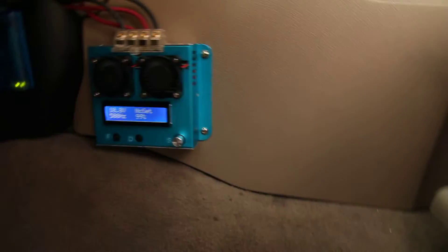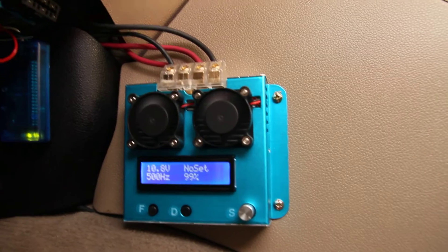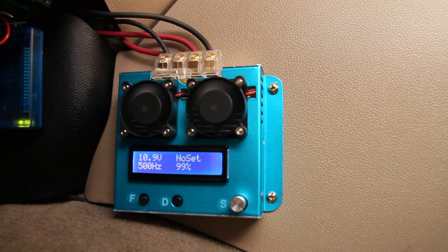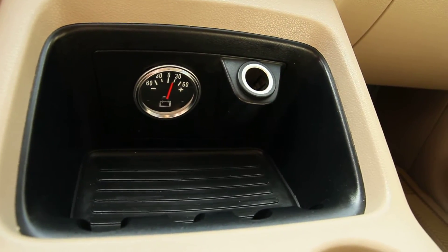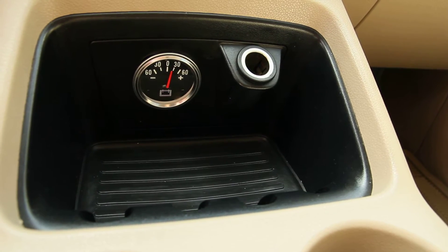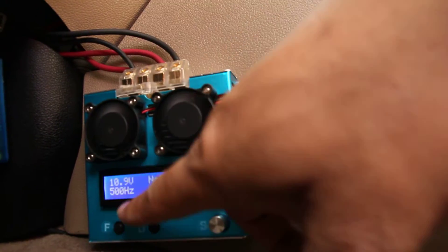It goes into a pulse width modulator. I have a pulse width modulator which basically lets me control the amp draw of the electrolyte, and also it gives me a frequency so I can change the frequency of the cell to produce a hot spot of electrolysis. This goes into my amp meter, which I have fabricated. As you can see, I'm running about 28 amps, which is the standard for electrolysis. And then 500 hertz, 10.8 volts — though I actually tested the leads here and I'm getting about 12 to 13 volts, so the volt meter may be faulty.